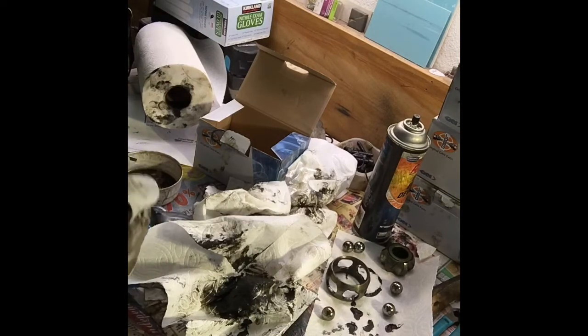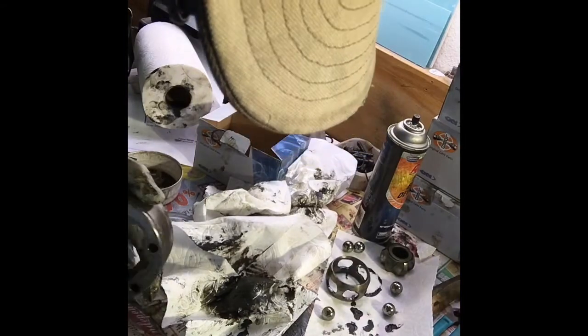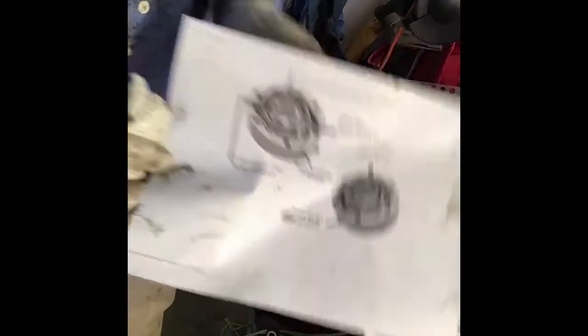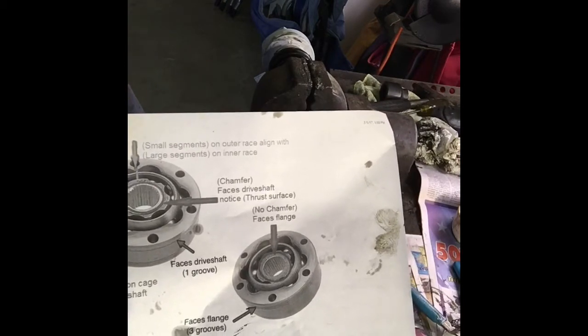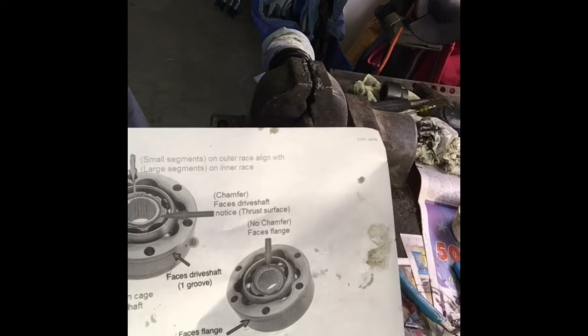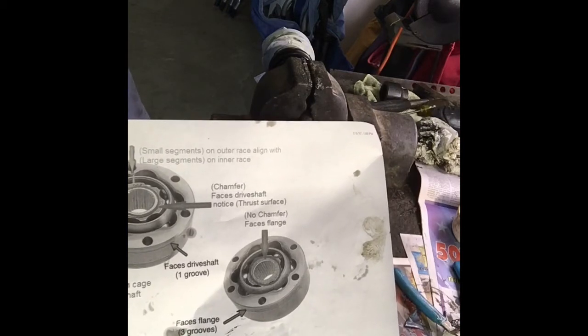Some CV joints have three flanges or grooves on one end and one on the other; this one only has one groove on one side. The standing rule is that whichever side has the most grooves goes away from the axle. The diagram I've used talks about the small space on the inner ring lining up with the large space on the outer ring, the chamfer edge on the cage and the chamfer edge on the inside ring facing toward the drive shaft, and the side with more grooves going away from the drive shaft.